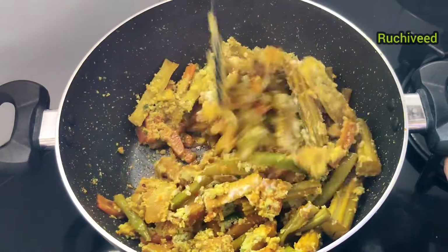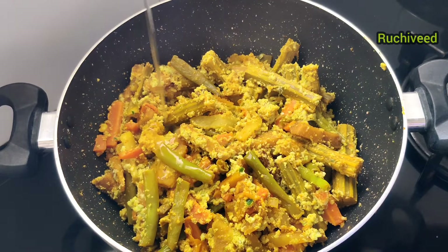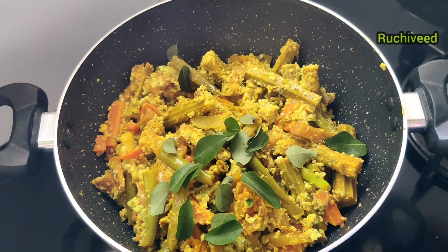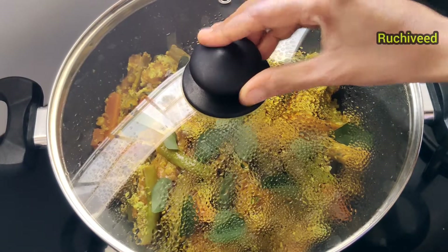Now the pan will show. Add 2 tablespoons of flour to the flour. Now we'll mix it with flame. I'm going to mix it with 2 tbsp of flour. Add 1 tbsp of flour, then add 3 tablespoons of flour.